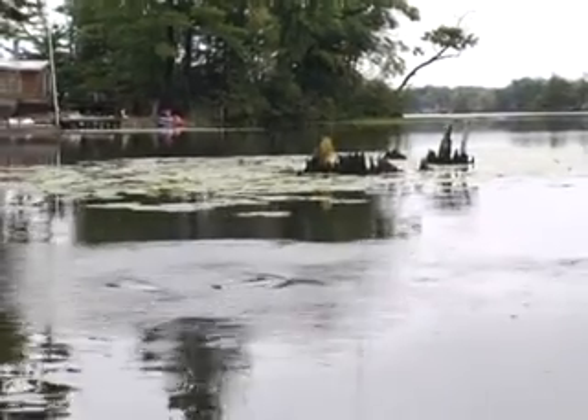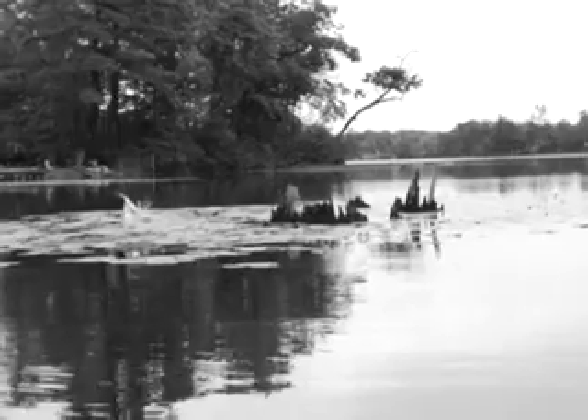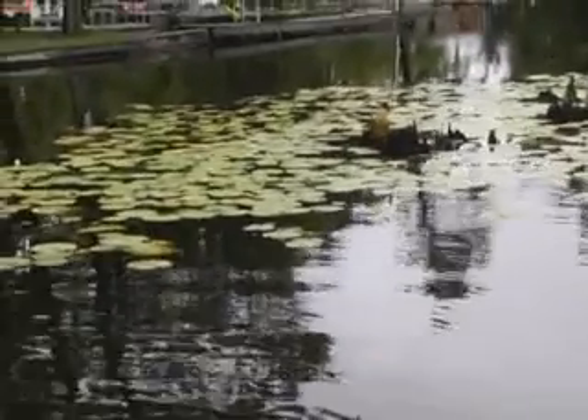Oh no — just got blown up on in there. Missed him on the hook set. Sounded like a good fish and looked like a decent hit. See if he's going to hit this again.